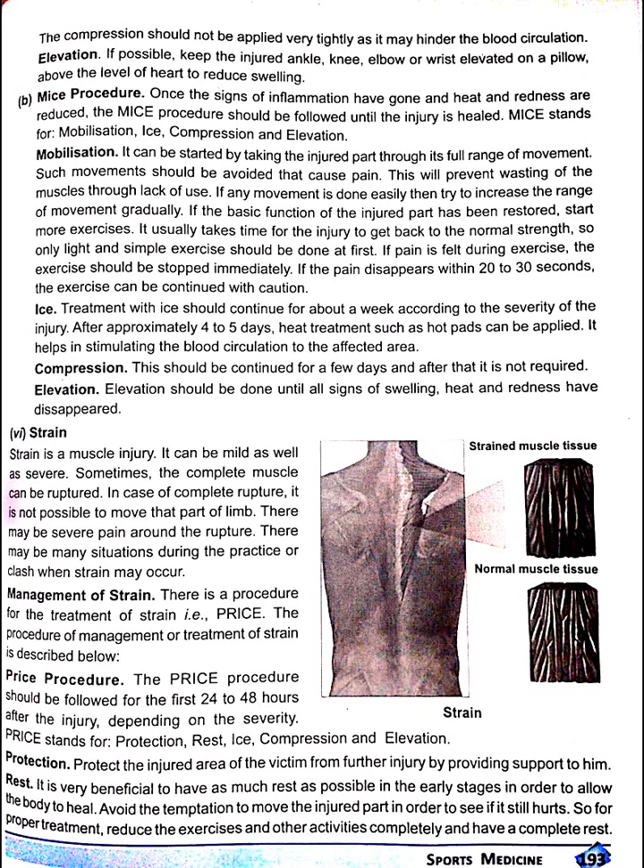Compression. This should be continued for a few days, and after that it is not required. Elevation should be done until all signs — swelling, heat and redness — have disappeared.